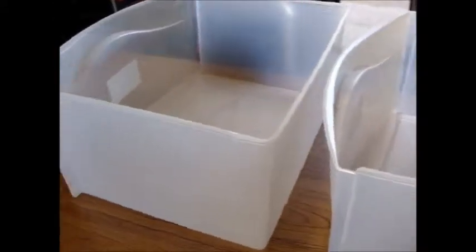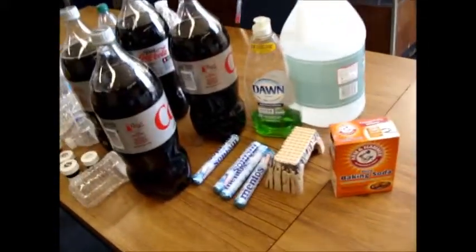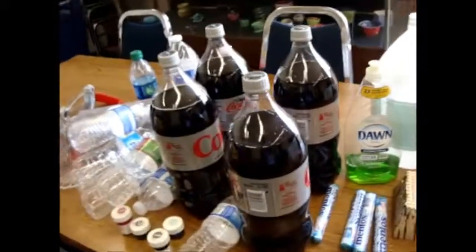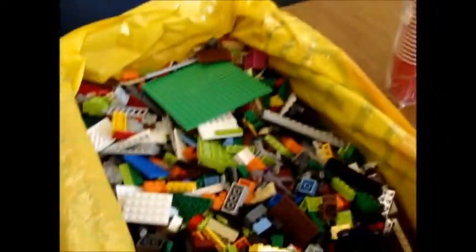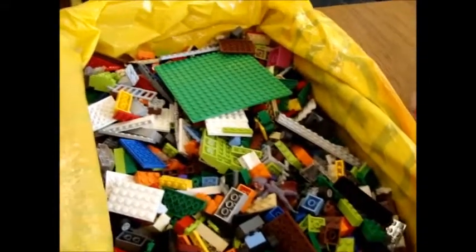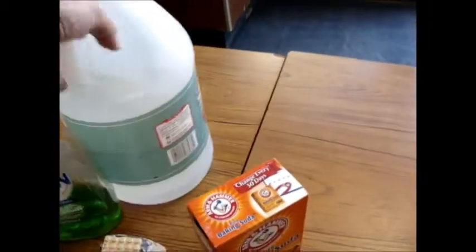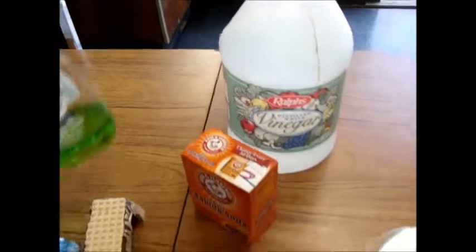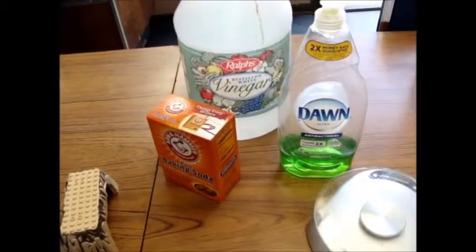We're getting ready for the makeup class, and it's a Lego class. You might be wondering why you're not seeing any Lego here, because this class has become a little bit less about the Lego. But we must have our Lego. We're working on Mentos and baking soda and vinegar, and we've found that if we add a little bit of Dawn dishwashing liquid, that helps a little.